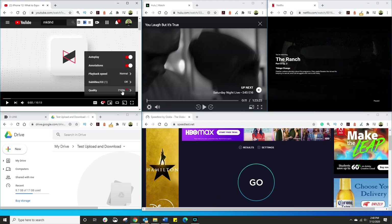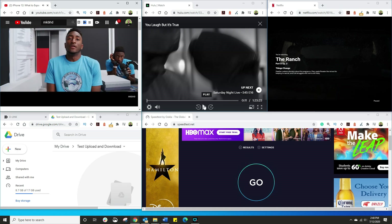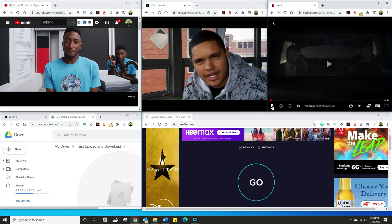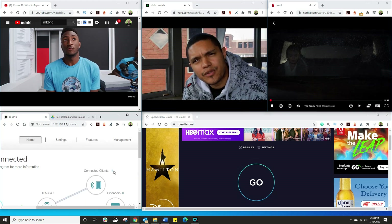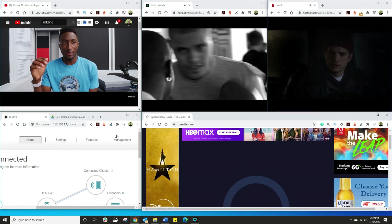Let's make sure we're going to play it in 4K — yes, we are. My case video is always great in 4K. Let me start the speed test. I've got 4K video playing, I've got Hulu, I've got Netflix.